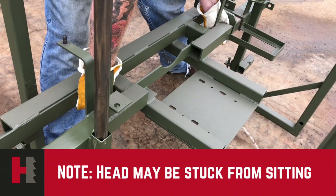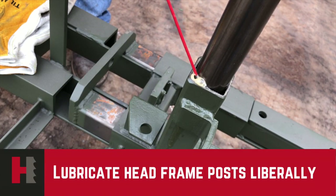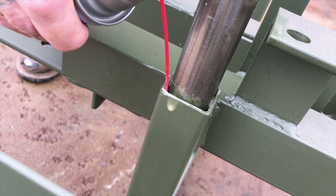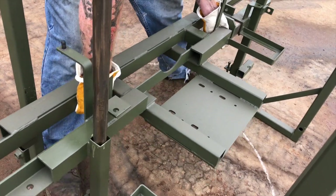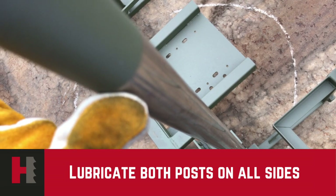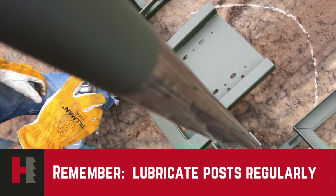After you remove the mill from the crate, you might find that the head unit itself is stuck from shipping. It is important at this time to take your lubricant and spray it on both the upper and lower ends of your rails. After being lubricated, see if you can move it back and forth freely. Regularly, you want to keep your lubricant on the posts. Keep them so they do not become dry, because if they do become dry you may run into a sticking problem.